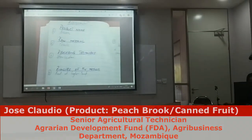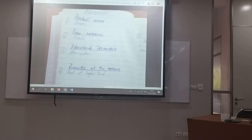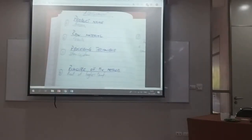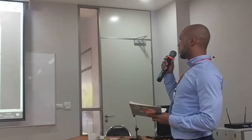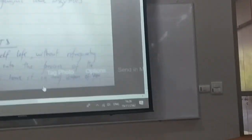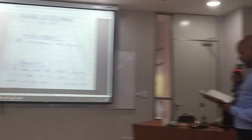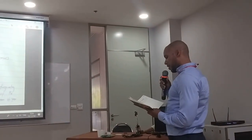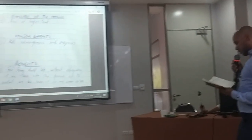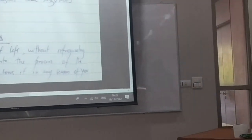The name of the product is Brook, which I think is the brand of the can. The raw material is peach. They also have syrup and sugar. The processing technique is sterilization, which is done in a container. The first step is flushing, packing, and filling — it is filled in syrup before sealing and sterilization.